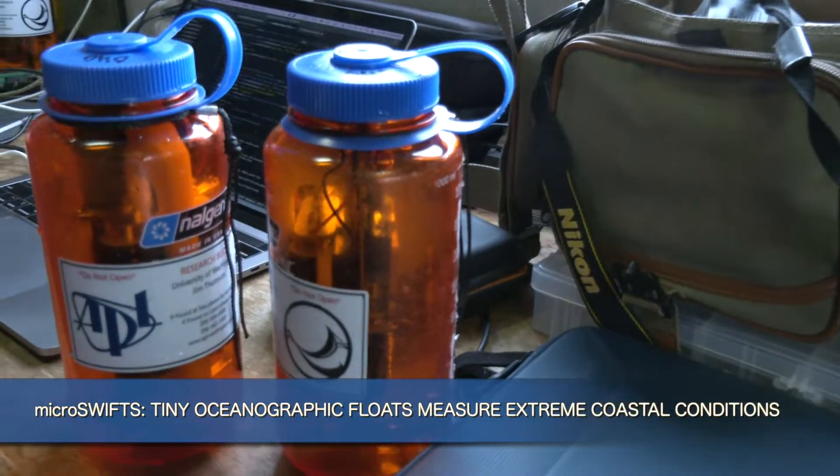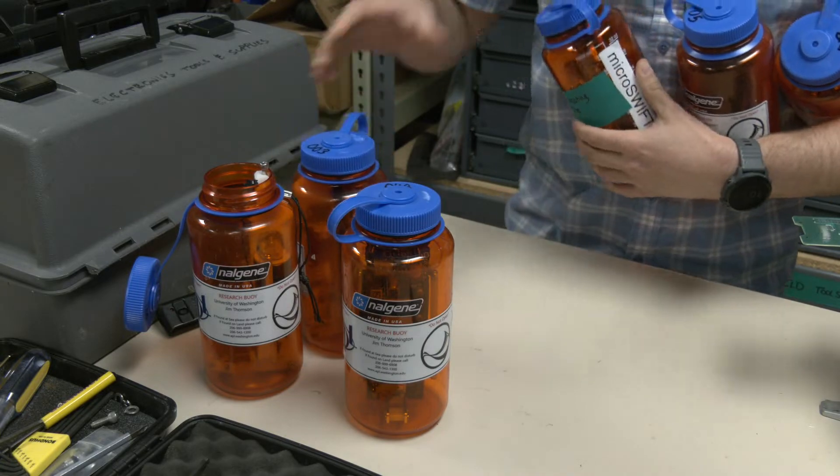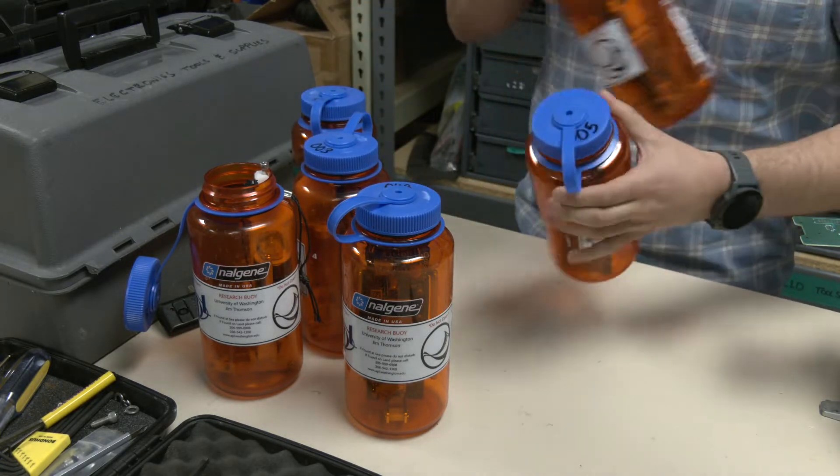Science in a Bottle. An off-the-shelf plastic water bottle — dozens of water bottles filled with high-tech electronics to measure wave properties.